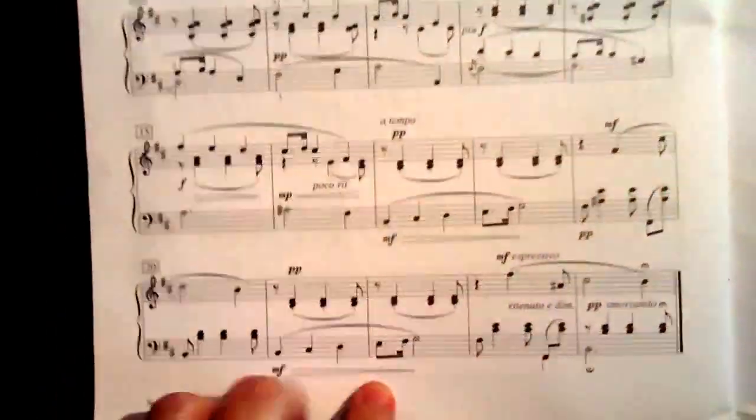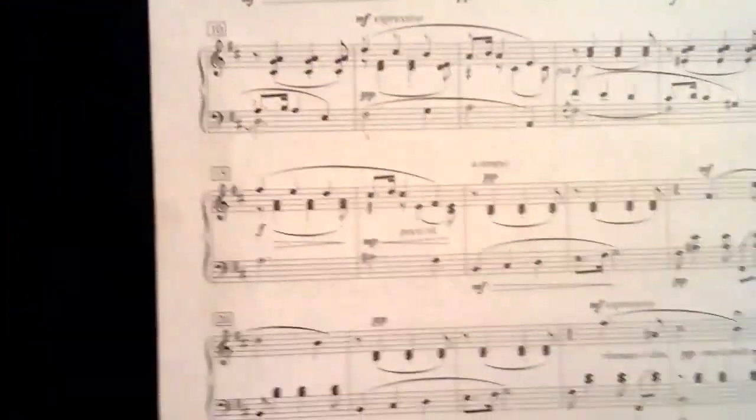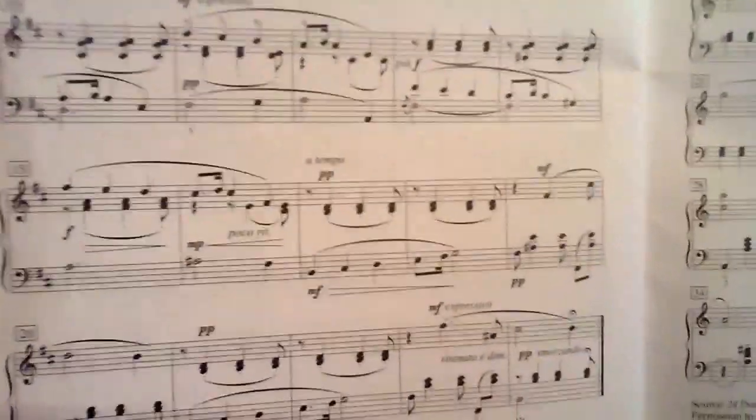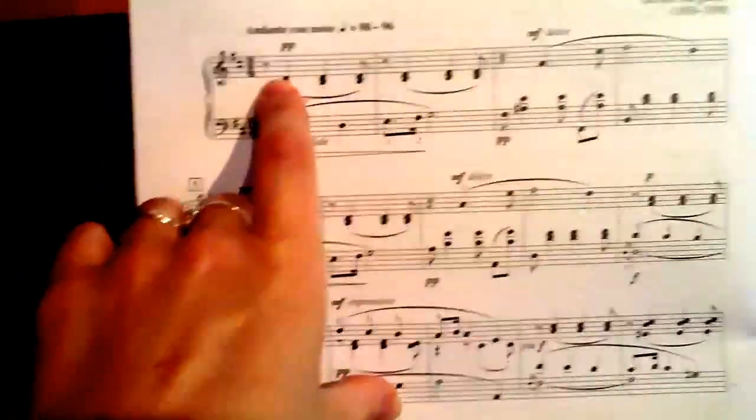Everything in here is a repetition from the beginning. So hopefully this video will help. Take a look at the right hand — the right hand is doing real accompanimental stuff here on the off beats.